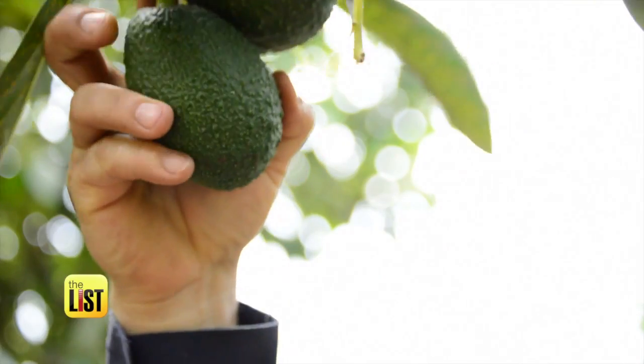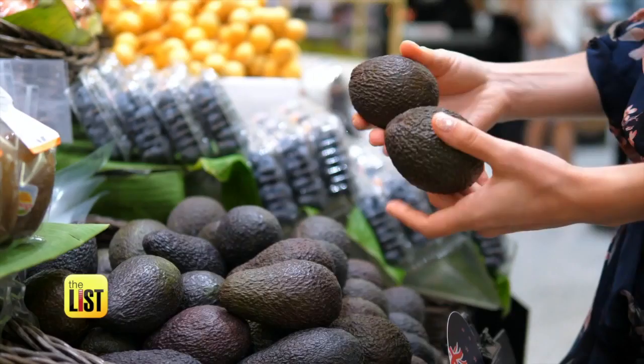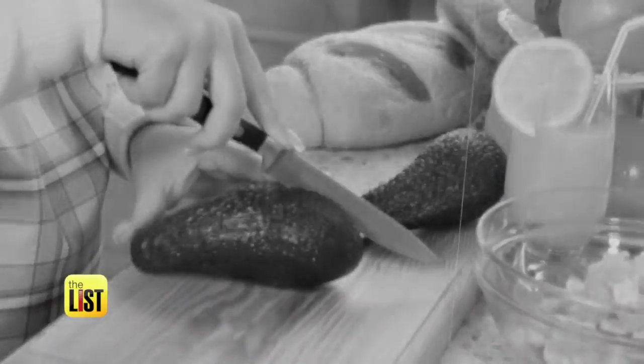Americans' love affair with avocados has hit a new high. We eat nearly 50 million pounds per week, and the increase in consumption has led to more trips to the hospital with the dreaded Avocado Hand.